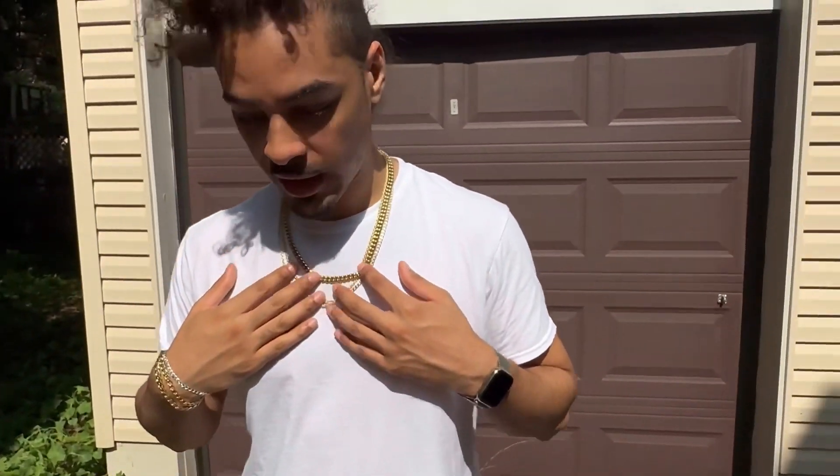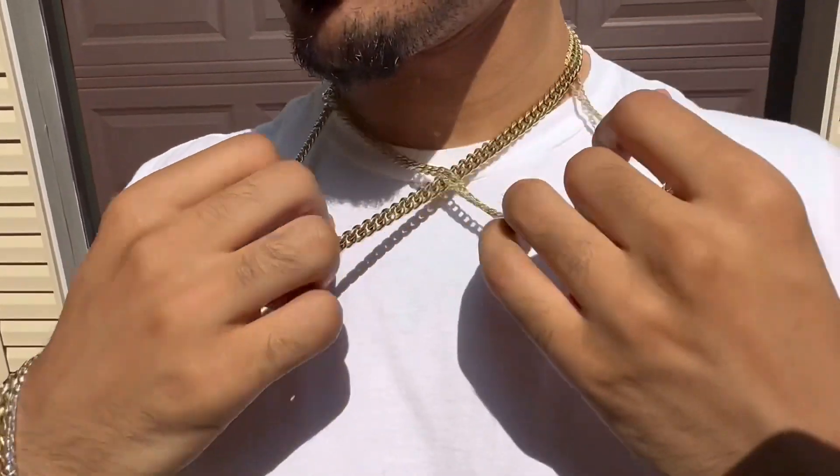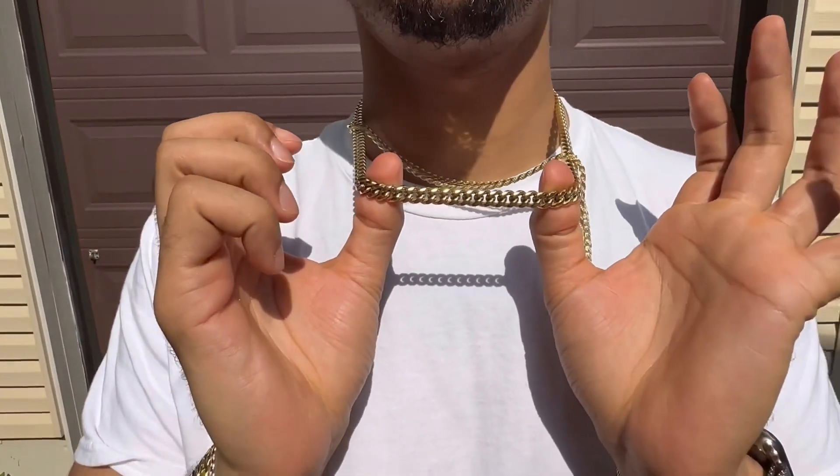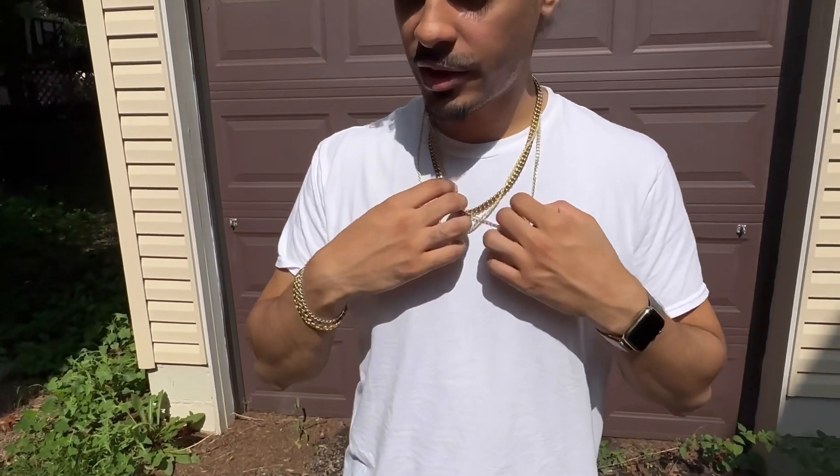Let's move on over to the neck. So this is the stainless steel piece — how it looks in the sun. And this is compared to — the reason I'm wearing these — so these are both 14 carat gold plated vermeil pieces, 2.5 microns, both of them bought from Harlem Bling. Very good price, balling on a budget — that's how we like to do. 14 carat gold, real gold over sterling silver.